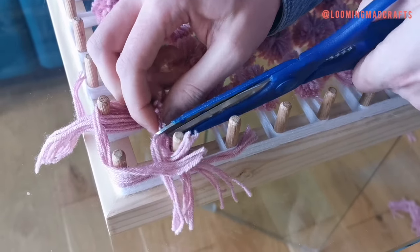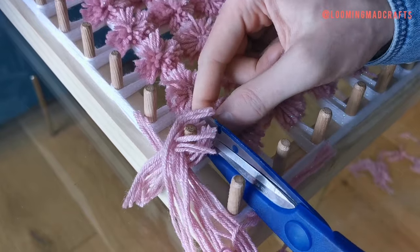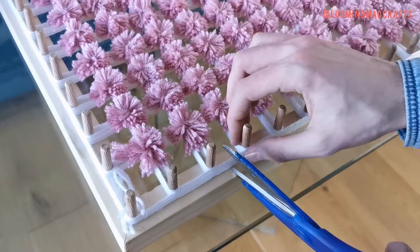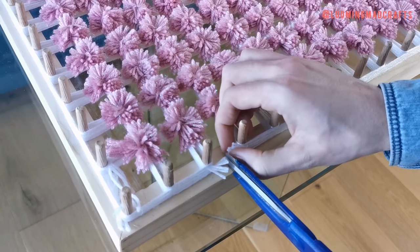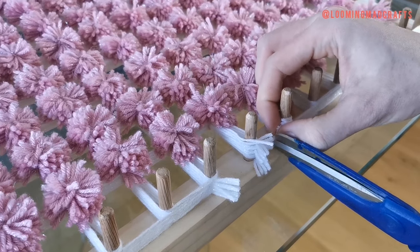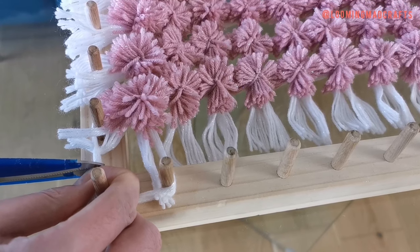Now you can cut the top layer away from the corners. Your blanket should now only be held onto the frame by the bottom layer. Again leaving the corners, cut the base layer in the middle of each dowel — this will create the fringe edge. You can now cut the corners halfway between the first and second dowel on each edge, and cut each side to release the blanket.